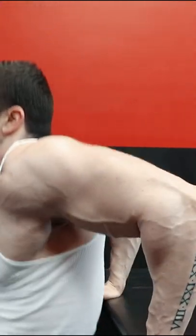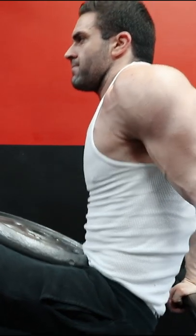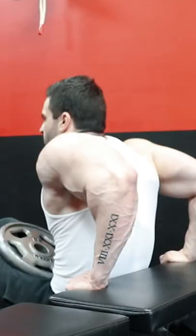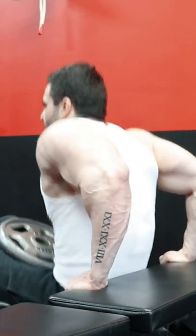Dips and close-grip bench pressing are the two staples for triceps compound movements. So if you have to keep dips out of your routine for chest and shoulders, you're pretty much covered with plenty of alternatives. But for triceps, you can get all the benefits of a traditional dip that's generally more shoulder-friendly by performing the triceps-specific dip on the bench.